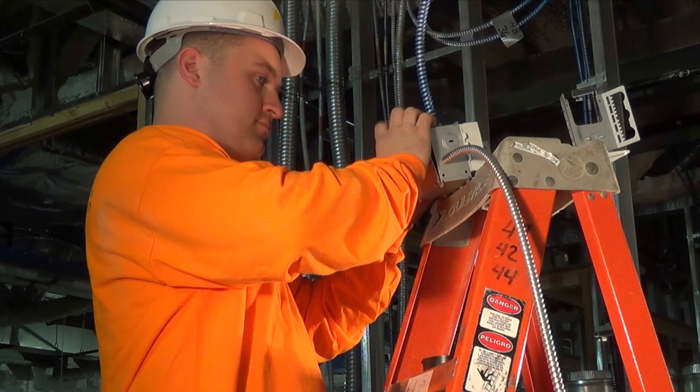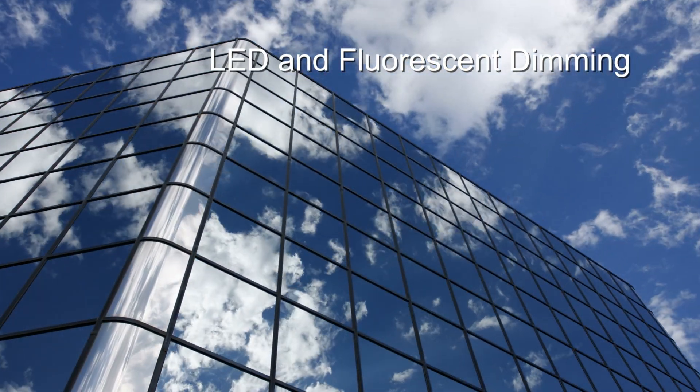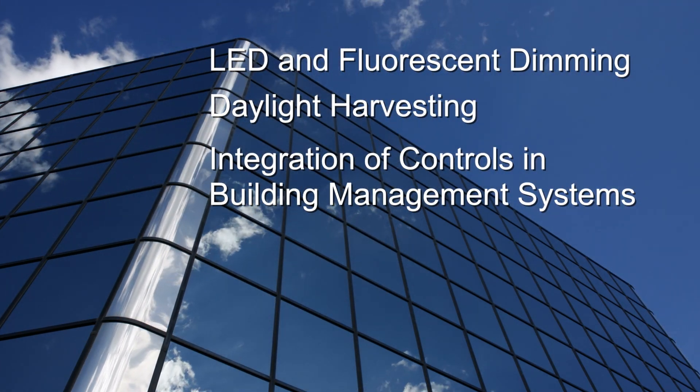MC Luminary Cable is designed for specific applications for LED and fluorescent dimming, daylight harvesting, and integration of controls in building management systems such as smart buildings.